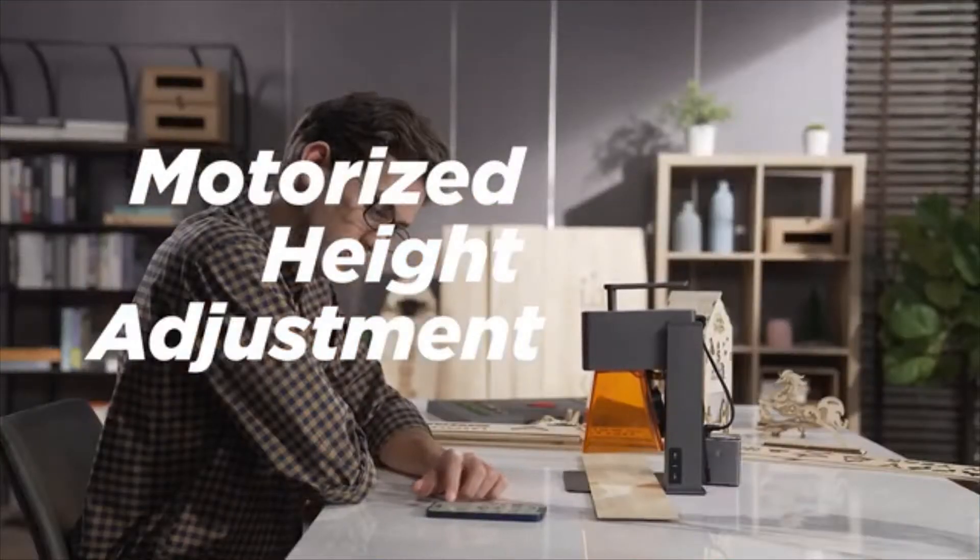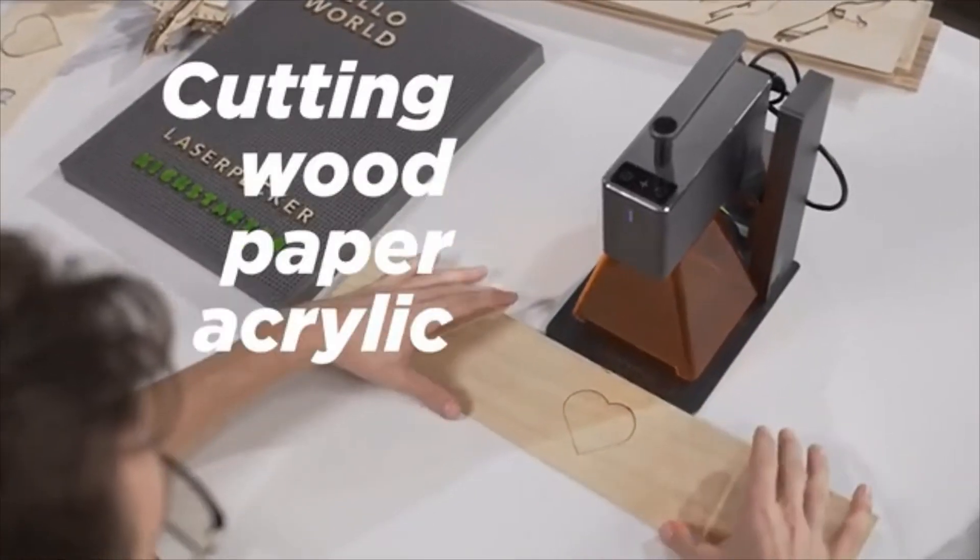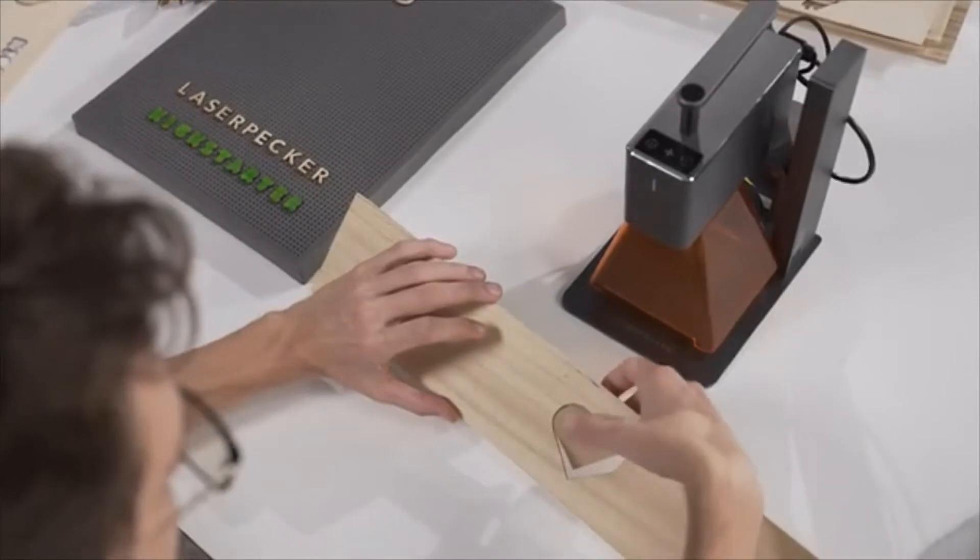Motorized height adjustment makes operation easy. The 5-watt power supports cutting wood, paper, acrylic, and leather goods with thickness below 5 millimeters.